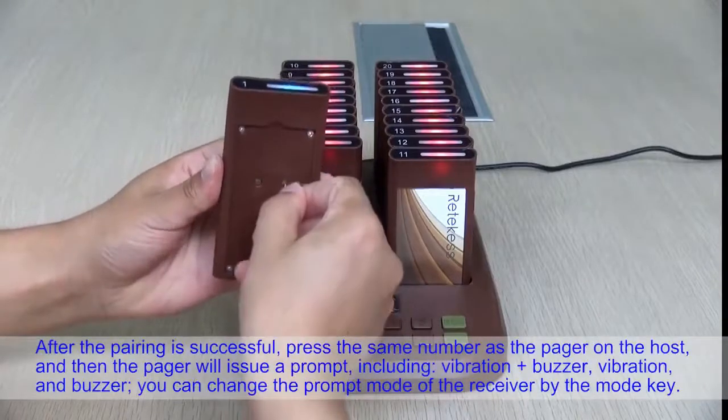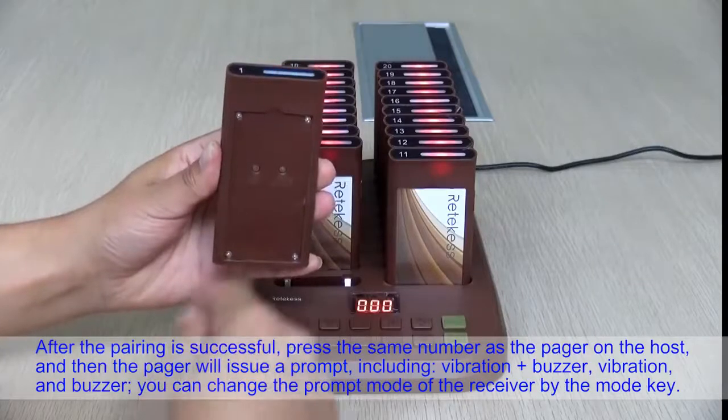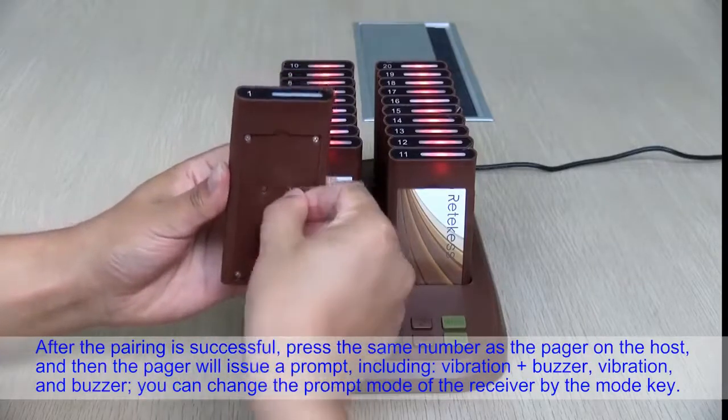After pairing is successful, press the same number as the pager on the host and the pager will issue a prompt, including vibration and buzzer.